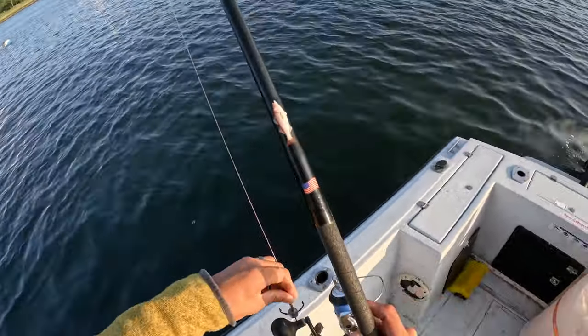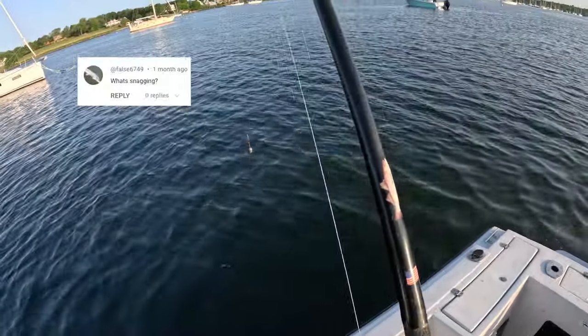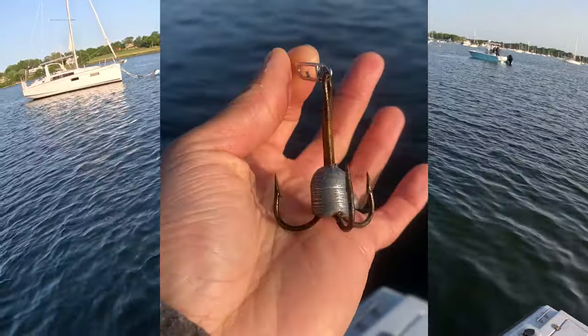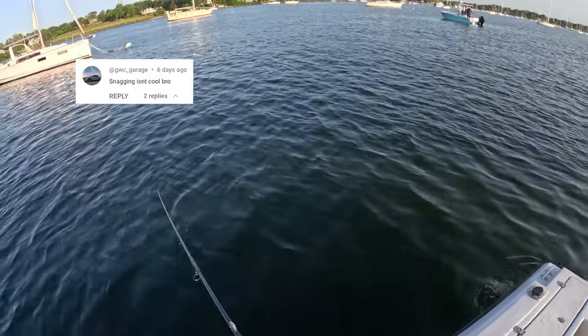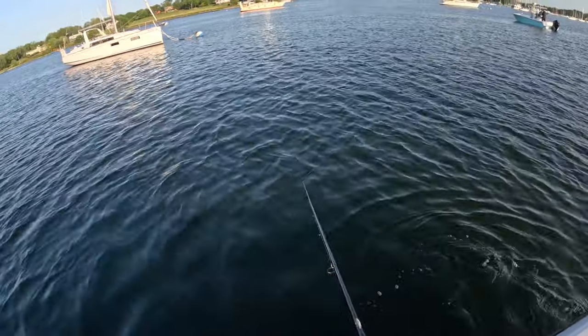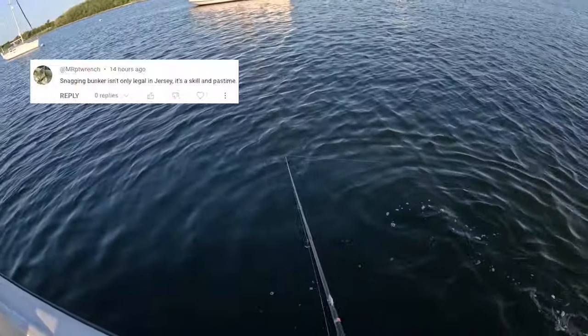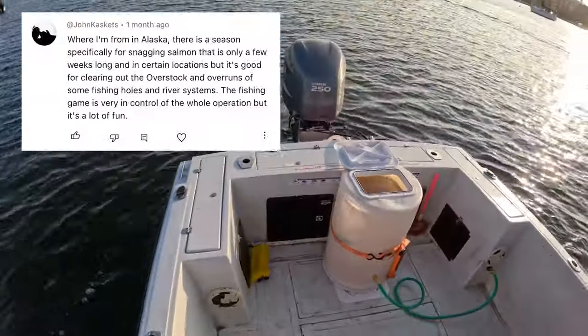Fishing with Cam Ferrier today — he's the boss on the trip — and we're snagging for pogies to use as bait. Snagging is when you use a big weighted treble hook to hook a fish in their body. It's illegal in most states and highly looked down upon as not the right way to fish, and I agree with this. I think snagging in most cases is not a good thing; I don't think it's really fishing. But there are a few exceptions, and snagging for bait is one of those. Salmon snagging in Alaska is also another exception.